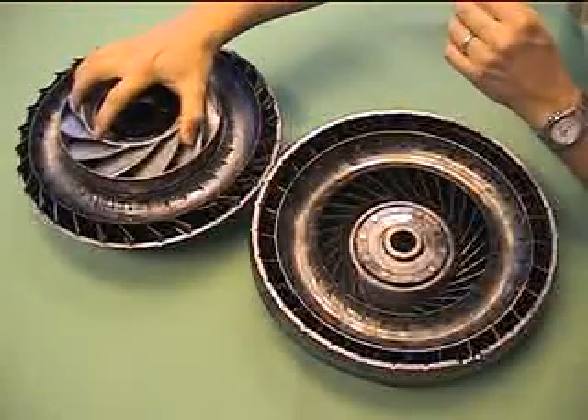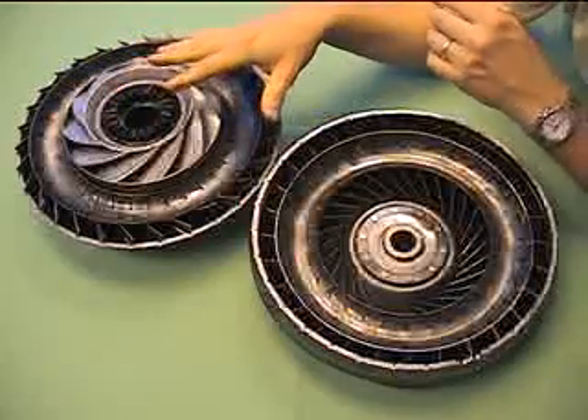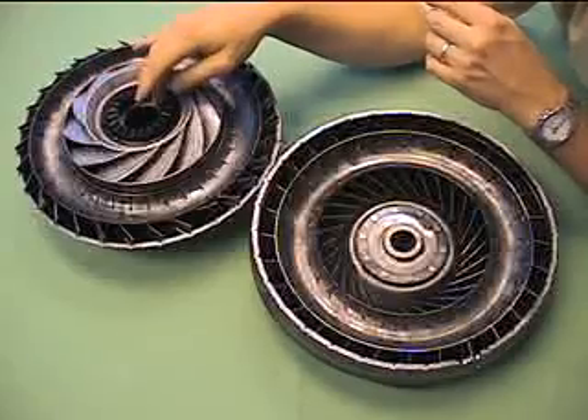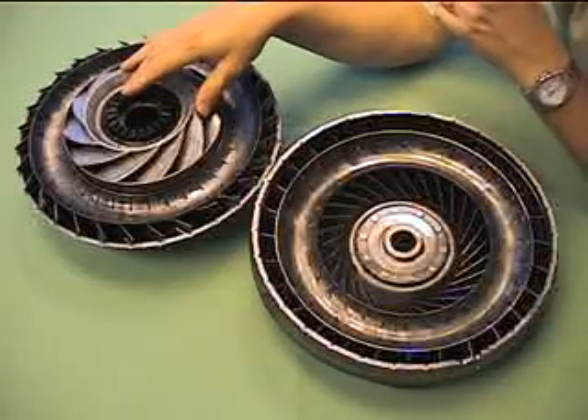The stator's job is to help redirect fluid depending on how fast the transmission is going. It also has a spline down its center which hooks into a one-way clutch so that it can only move in one direction.